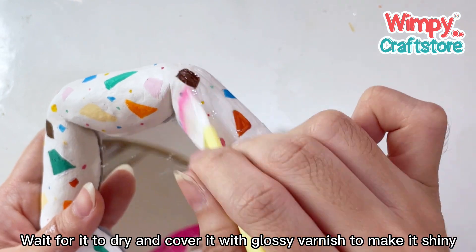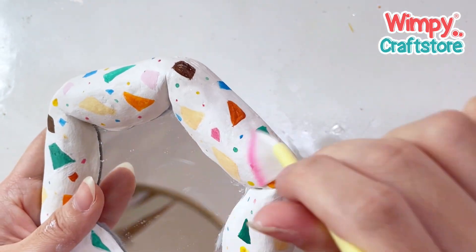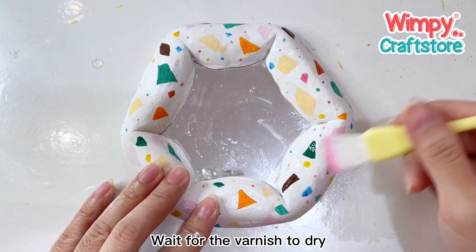Wait for it to dry and cover it with glossy varnish to make it shiny. Wait for the varnish to dry.